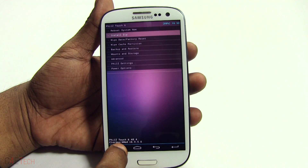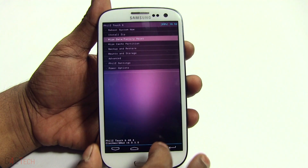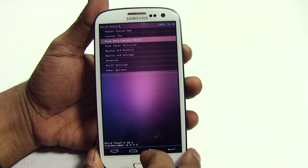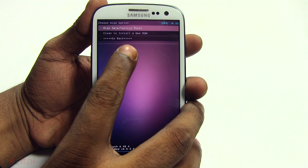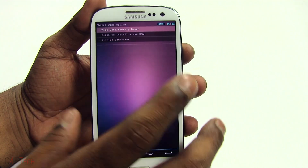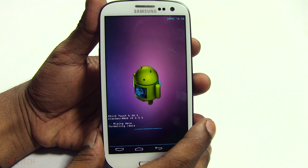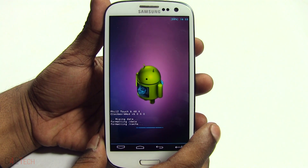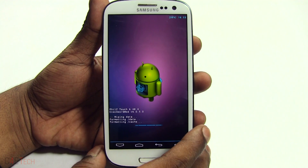The first thing you do is go ahead and select Wipe Data / Factory Reset. You can either use the touch keys or the power key. If you have PhilZ Touch, you could choose Clean Install a New ROM. If you do not have PhilZ Touch, just choose Wipe Data / Factory Reset, then confirm Yes — Wipe All User Data.